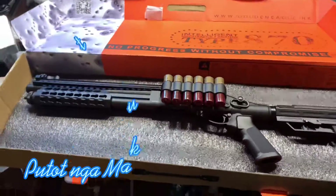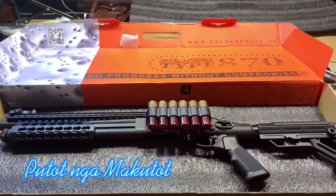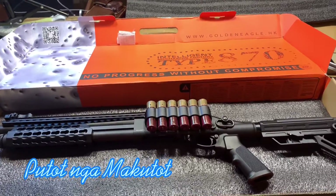Hi everyone! Today we're going to unbox the Golden Eagle Type 870 Cast Flowback Shotgun.